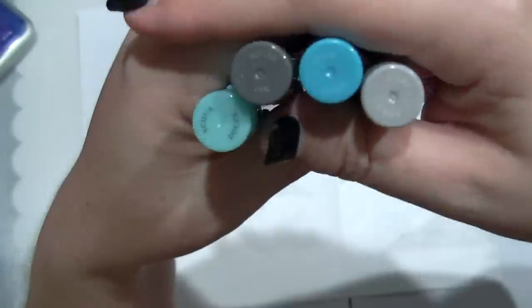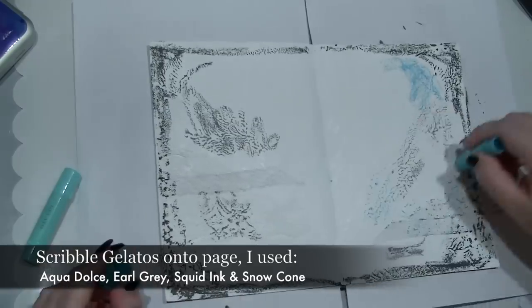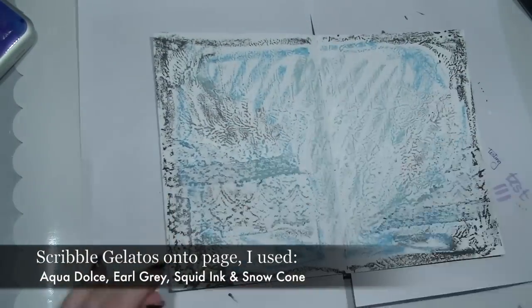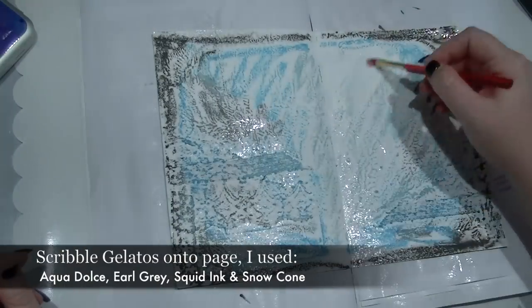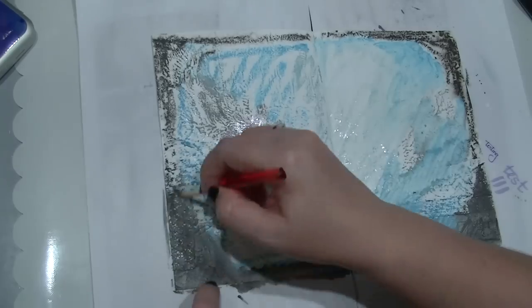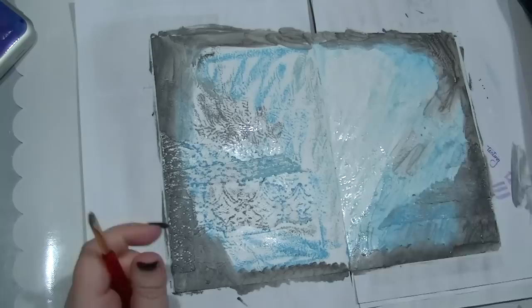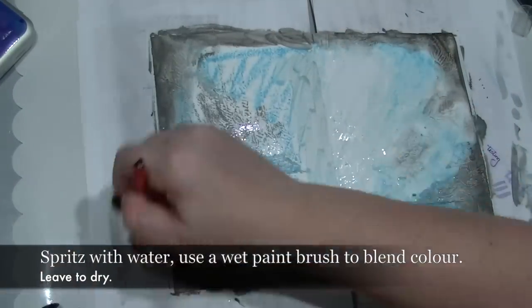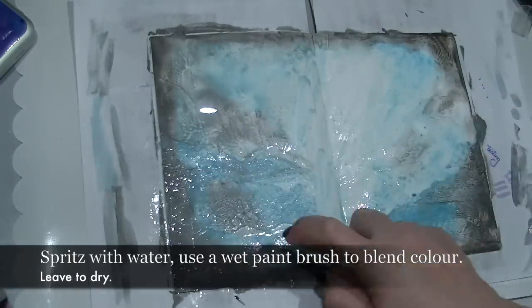Now we get to have a bit of fun. Grab some gelatos — I've got snow cone, aqua dulce, earl grey, and squid ink. All I'm really doing is scribbling these over the background just to fill in the white space. Once you've got the white space covered, grab some water in a spritz bottle and just spritz over the gelatos. Then I'm using a paintbrush to activate the colours and spread the gelatos like paint to create a painted background.